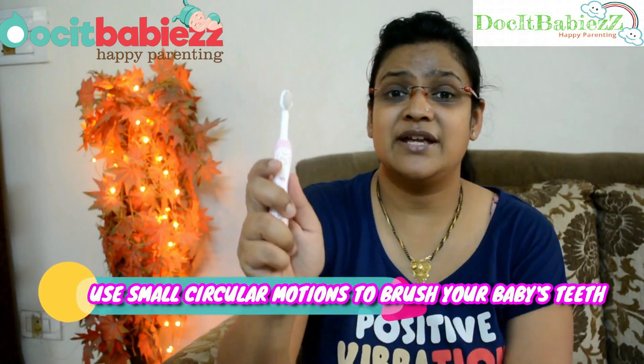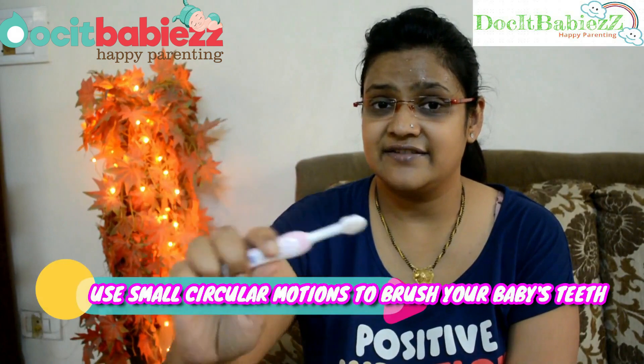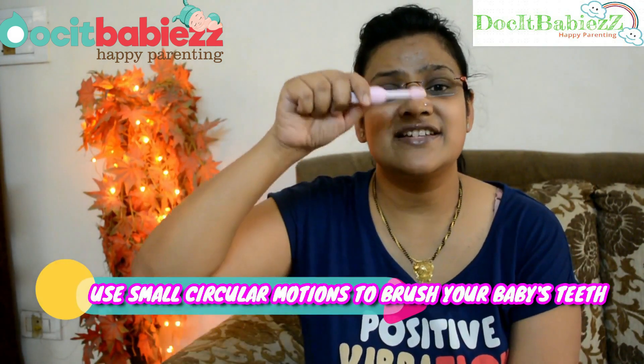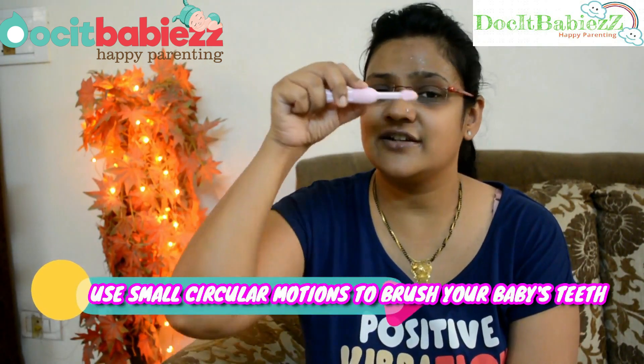Some extra points I'd like to add: how do you brush? You brush the baby's teeth in small, circular, gentle motions — circular motion is recommended for babies, keep that in mind. Secondly, brush your baby's teeth twice a day: once in the morning and once at night after the last meal or last drink. Both brushing sessions are very important for future dentition.